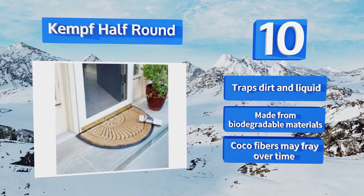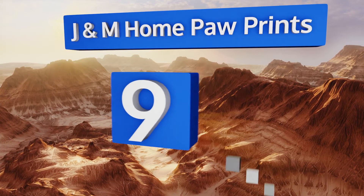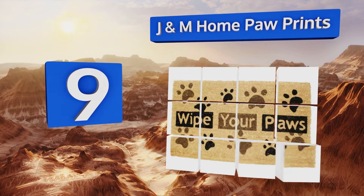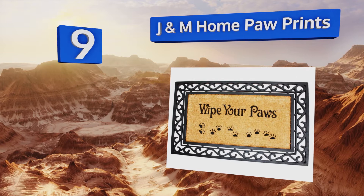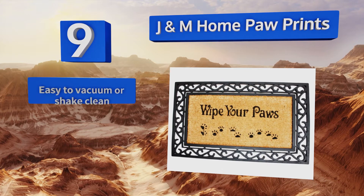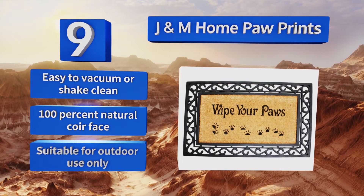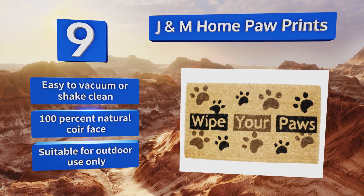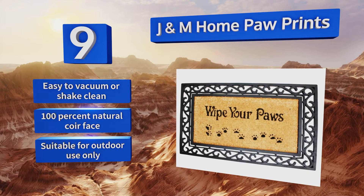However, its cocoa fibers may fray over time. At number nine, pet lovers will appreciate the J&M Home Paw Prints. It has a whimsical message aimed at visiting dogs and their owners and is available with or without a faux wrought iron edging. It also has a non-slip PVC vinyl backing that's ideal for rainy climates. It's easy to vacuum or shake clean and comes with a 100% natural coir face, but this one is suitable for outdoor use only.